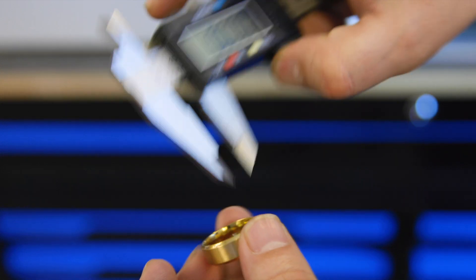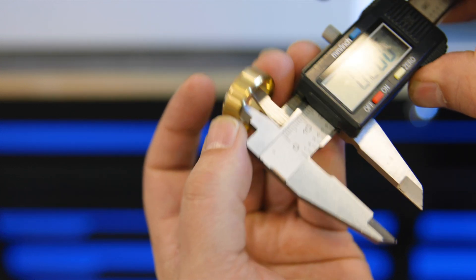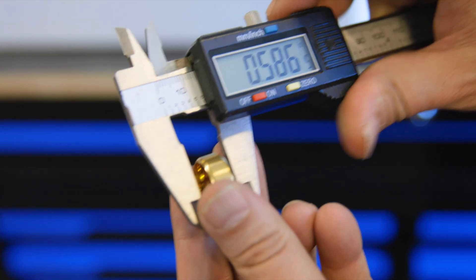Next we'll measure the ring dimensions. First we'll measure the diameter of the ring at 0.928 inches, the interior diameter at 0.784, and finally the ring's width.